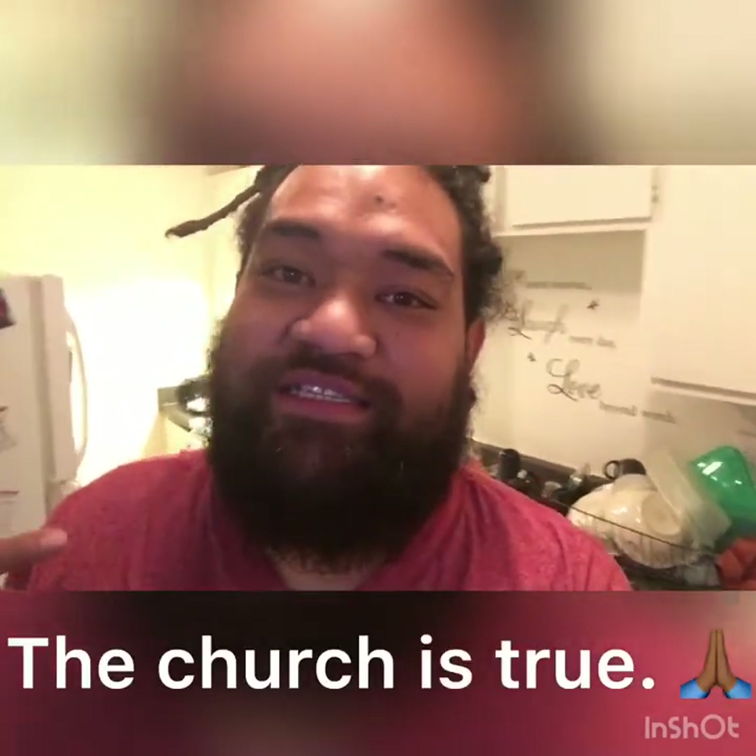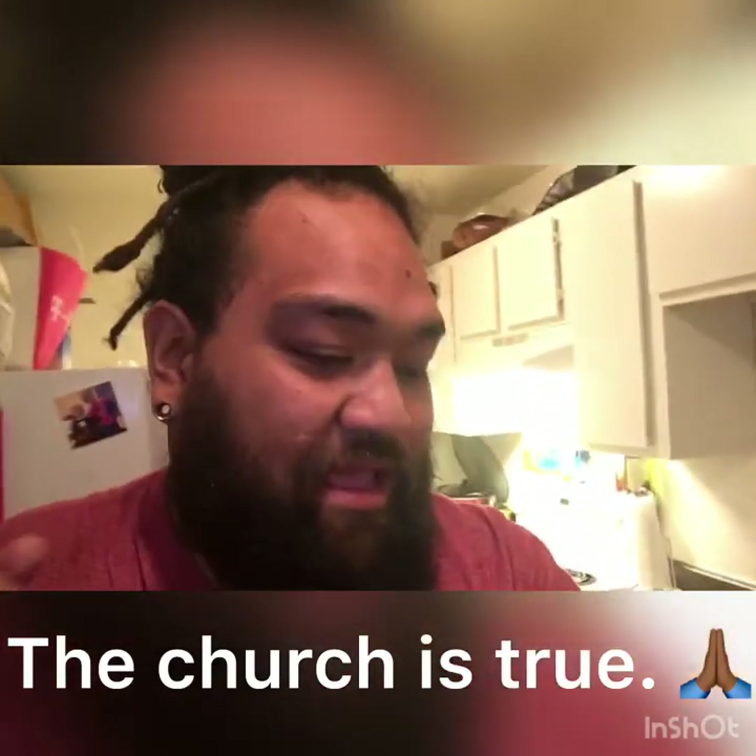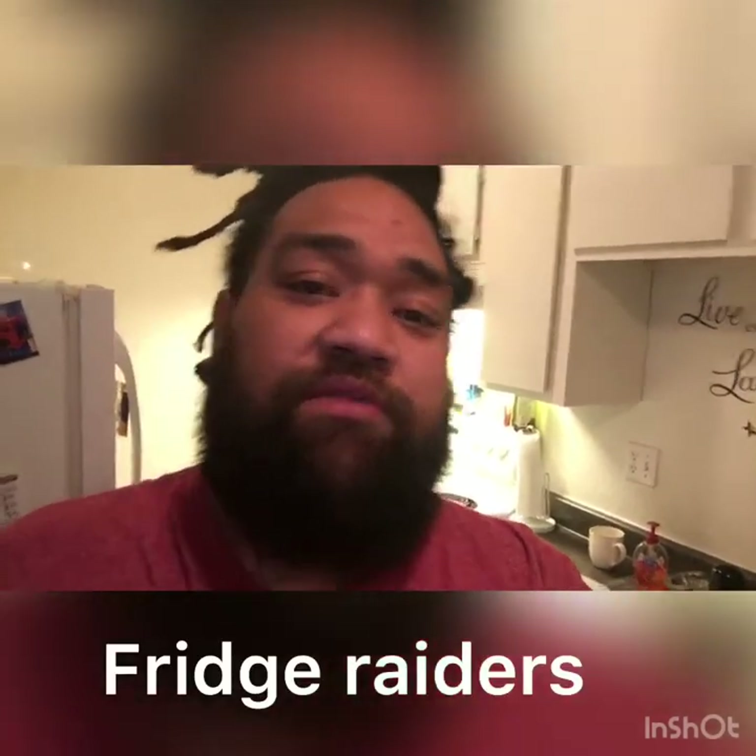Yo, yo, what it do? Peace to the family. It's bright ass early Sunday morning. I hope y'all in church praising white Jesus. But anyways, I told you guys I was going to record a video to show you guys what's in my fridge, my freezer, to kind of give you a glimpse of what we eat, what's in our diet, things of that nature. Let's run it.